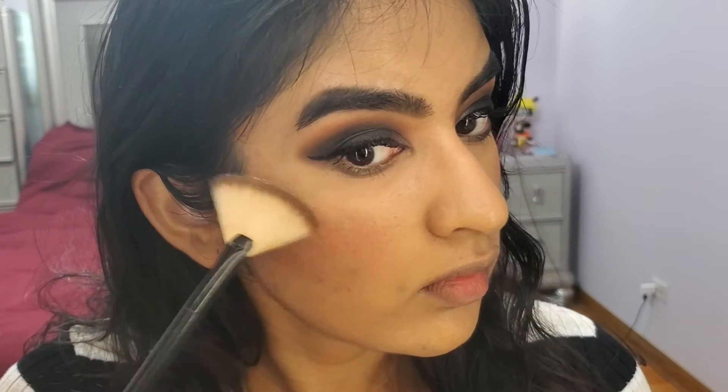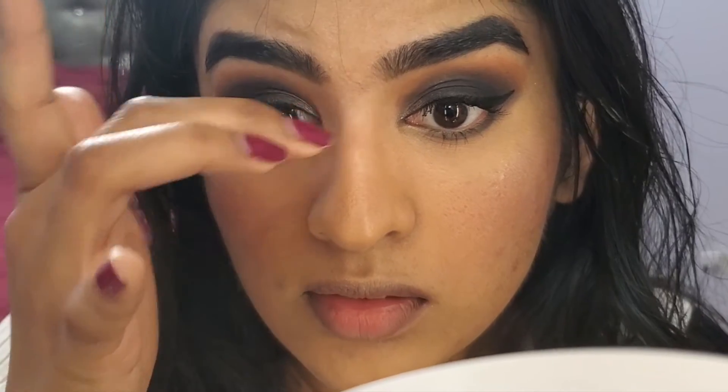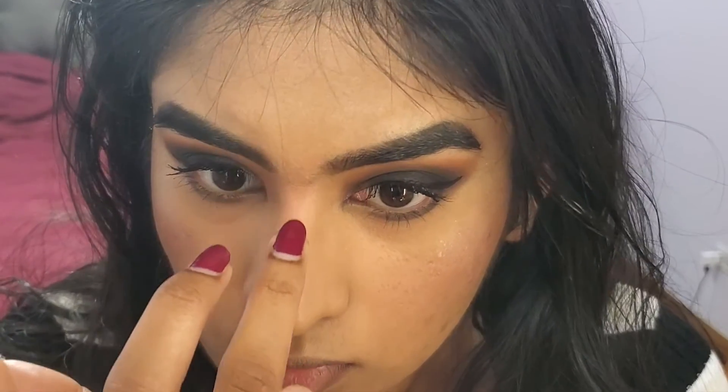I'm finishing off with highlight. I'm going to use the shade Talk in Code. Since we've got a smokey eye, why not go for a white highlight — why not let everyone see you in the room? Gotta love a blinding highlight — everyone at the party is going to stare at you. Now I want to add a little bit right up here on the bridge of my nose, a small amount down here and at the point. It'll just look nice.